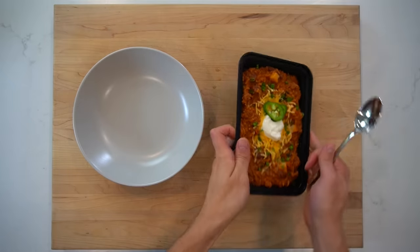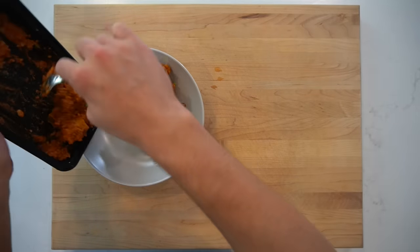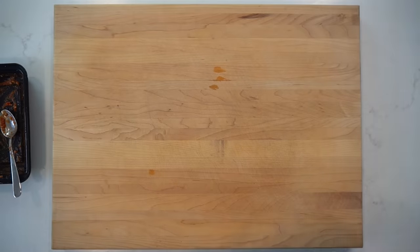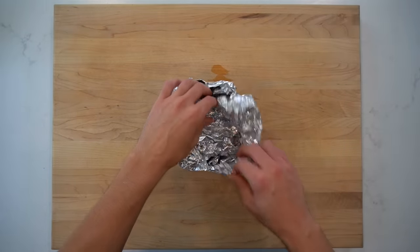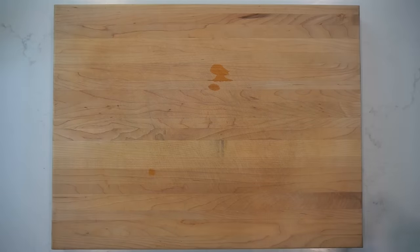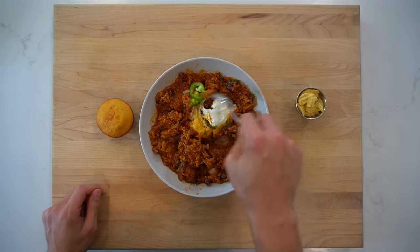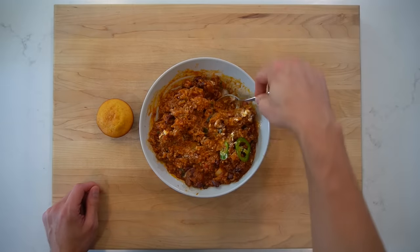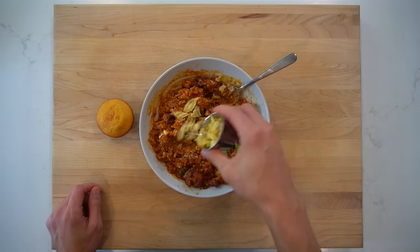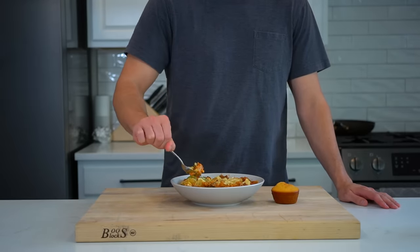Now let's talk reheating. To reheat the chili, I'll microwave it in 1 minute intervals, stirring each minute until it's hot. I've mentioned before that I don't personally microwave the plastic containers, even though it says they are microwave safe, so I'll move it into a glass bowl first. When the chili's got 20 or 30 seconds left, I'll throw one of the cornbread muffins in with it as well. For some textural variation, I think it's nice to add some kind of a crunch element to the top — that could be oyster crackers, tortilla chips, or potato chips like I have here.